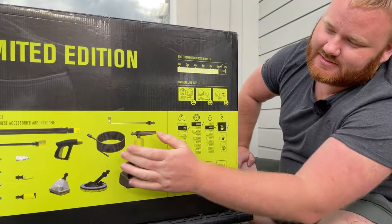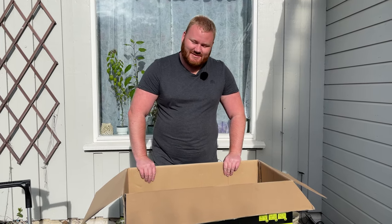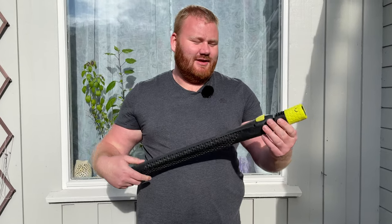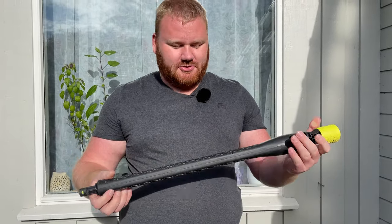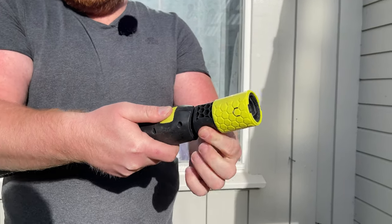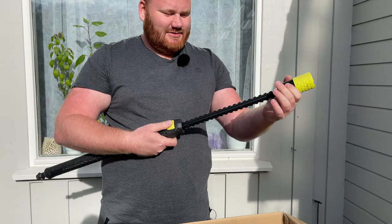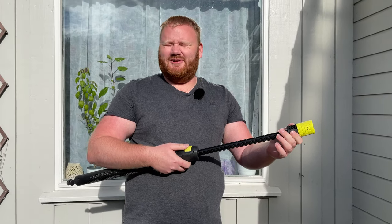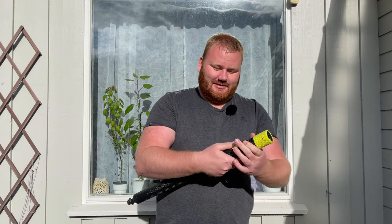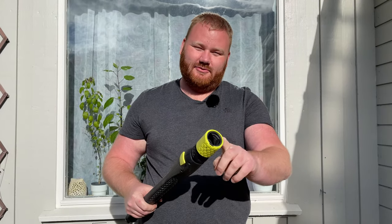Here we can see what's inside the box, but I'm going to show you. Let's start with this long thing here — this is a telescopic lance. It has a button here which you can press, and if you twist this black part, we can extend it. This is great especially for taller people, so you don't break your back trying to use this machine. This end goes into the wand, and this is where you put the attachments.